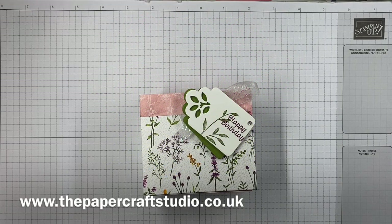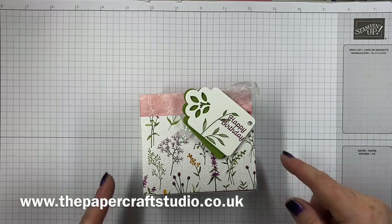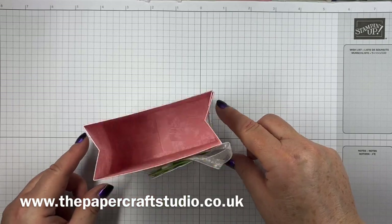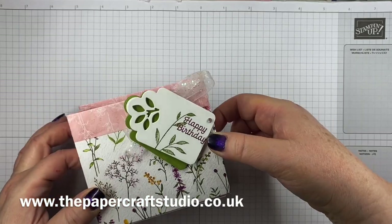Hi there, it's Tracey here from the Papercraft Studio. Thank you for joining me today. Today I'm going to show you how to make this little gift bag. It's got a little fold over the top and it's quite sturdy — will fit quite a lot in there.